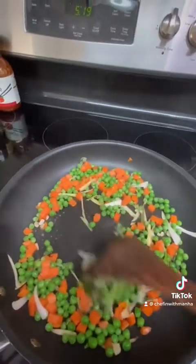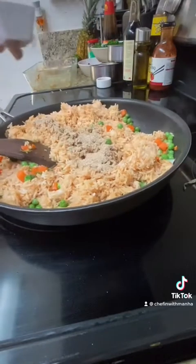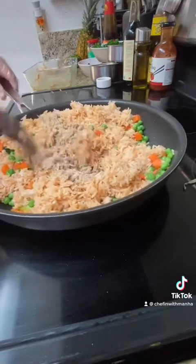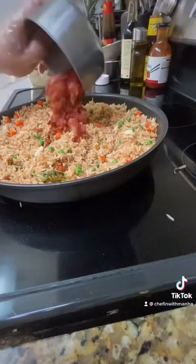Now I'm cooking the vegetables, which is one and a half cup of carrots and peas, three stalks of green onion, three garlic cloves, and one stem of Thai basil. I also added the remainder of the seasoning from the beginning of the video.